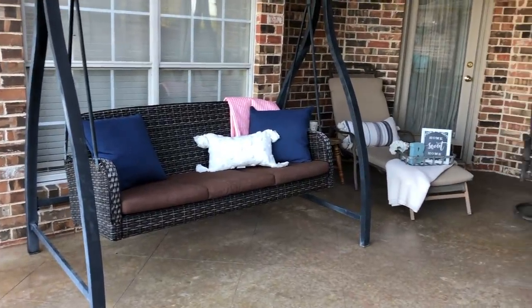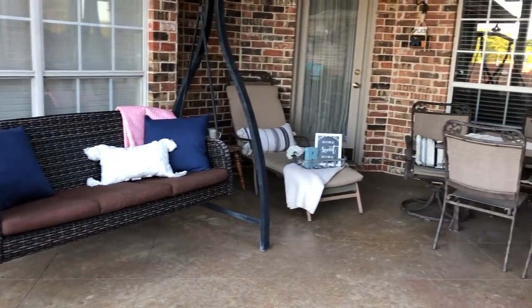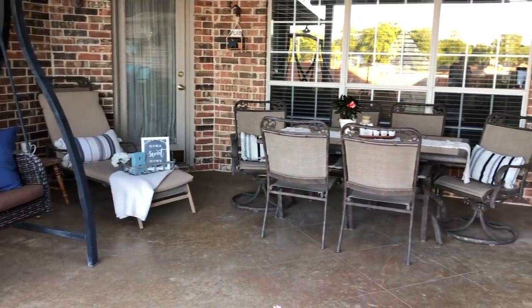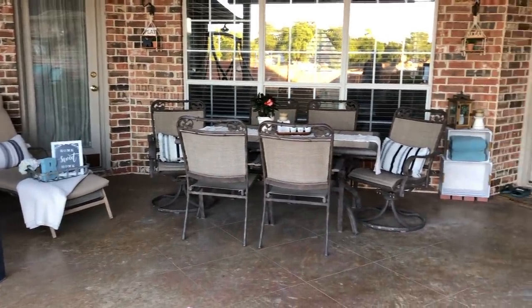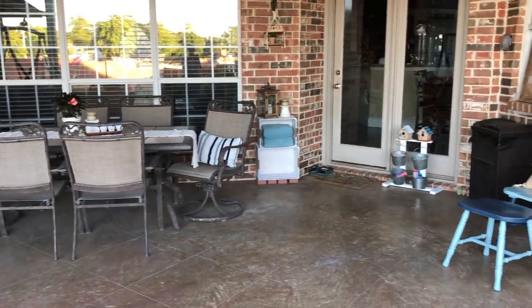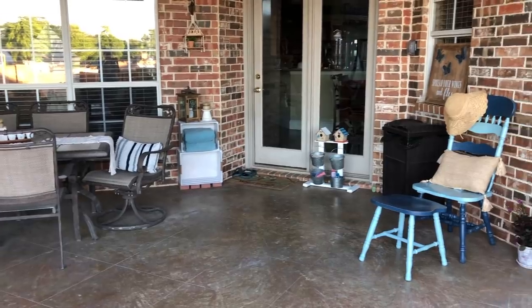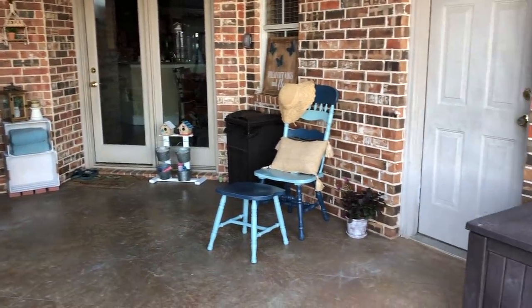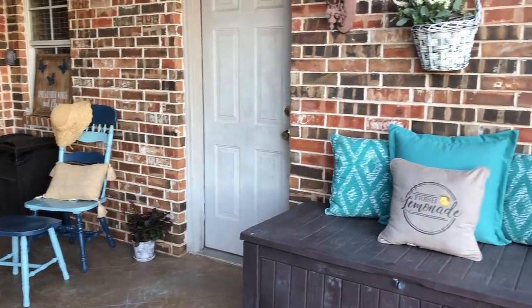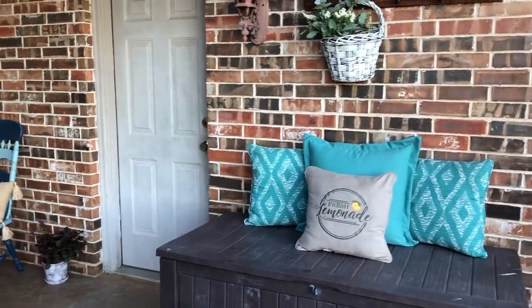By combining some things I've had for a while with some newer items I was really able to give my porch a refresh and make it a place that my family and I really enjoy being. Not only is it a place where we can relax but it's a place where my kids can play. Let me give you a closer look and tell you where a few of these items are from.